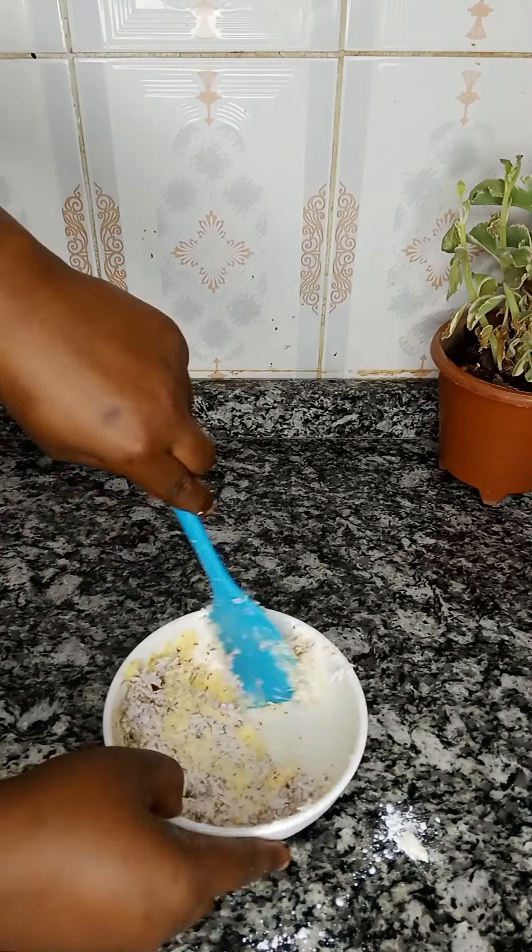It doesn't have to be only this technique — you can use any technique of your choice to make your bread look amazing. My dough is well flattened and I'm ready. At this stage I'm just going to spread the coconut filling on the half part of the dough. Make sure it doesn't go through the whole part — just divide the dough into two, take one half and spread your paste there.